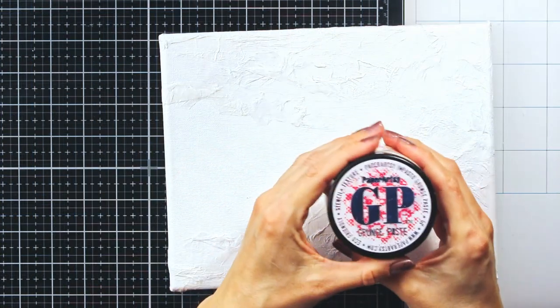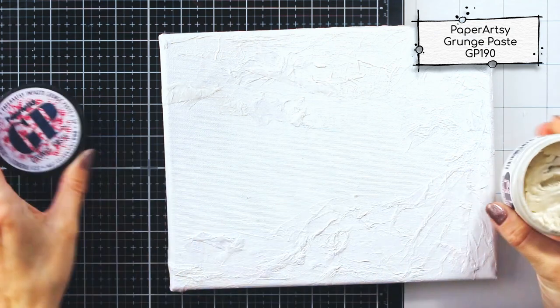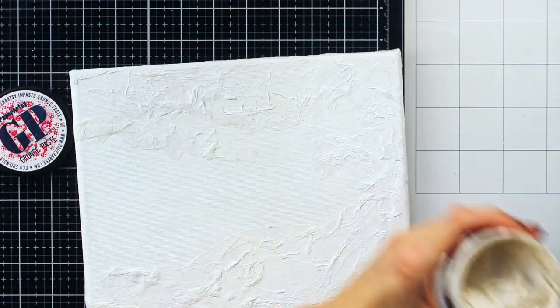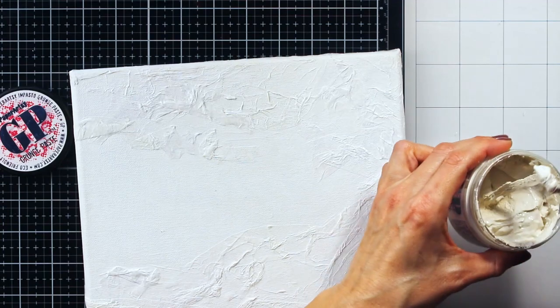Luckily there is a really easy fix for that, and that is applying a white gesso. My canvas was now uniformly white and dry, so it was time to start working on the second level of texture.